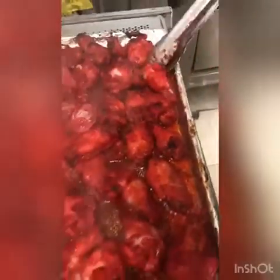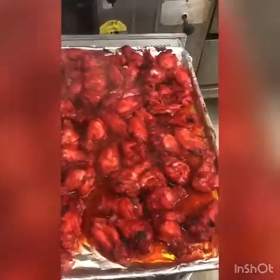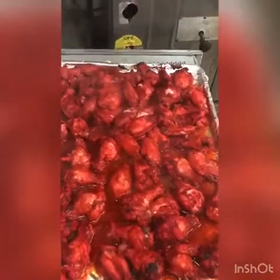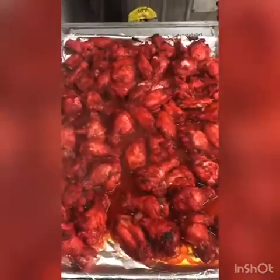Tandoori spicy chicken wings — they are ready to serve. When we serve to the customer, it's 1 pound, 2 pound, or 3 pound. We mix in some of our special tandoori sauce, put them in a big foil container, add the tandoori sauce, mix it, and it tastes so delicious. So guys, try it — you're going to love it.